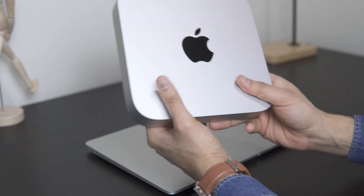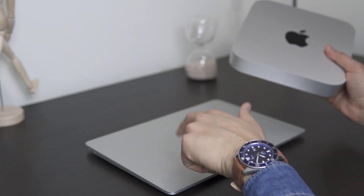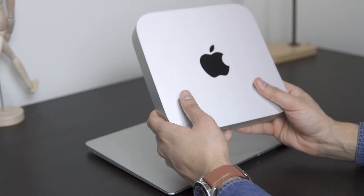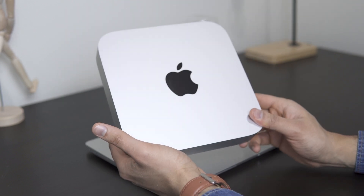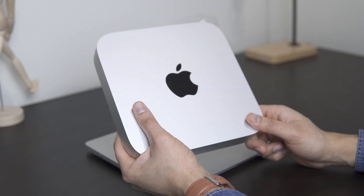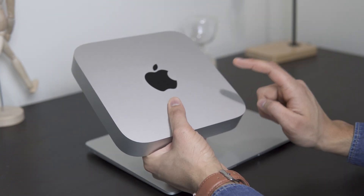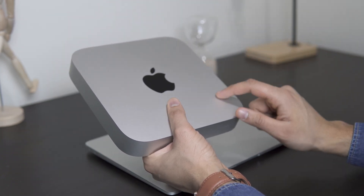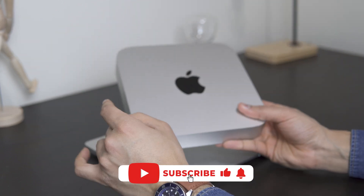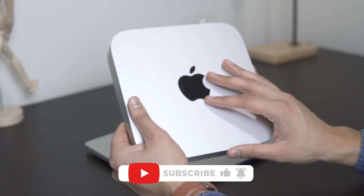That is the Mac Mini in a nutshell. I will be doing a full review and I'll actually be comparing the 8 gigabyte M2 Mini versus the 16 gigabyte M1 Air to see how they compare. One of the advantages is this was very cheap — this is the very first time Apple has dropped the price on a new Mac product with upgraded specs. At such a cheap price, this might be the best buy if you're not looking for a laptop. Subscribe to the channel, a video will be dropping soon.